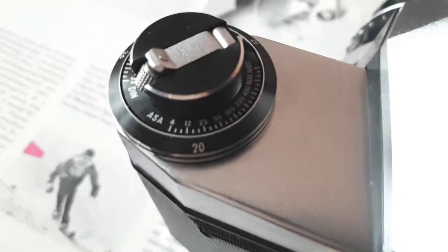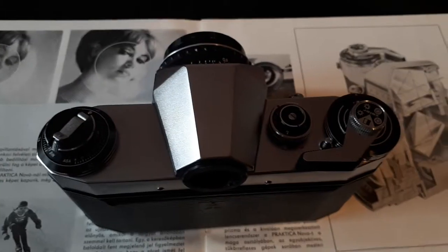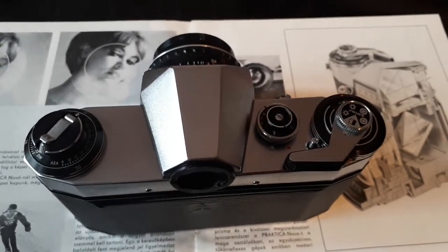So now it is set to 36 exposures, DIN 27. As you can see, there is also a marker for 20 exposures and another marker for 12 exposures, as this is a very old camera — 1964 production — when those low exposure film counts were still in fashion.